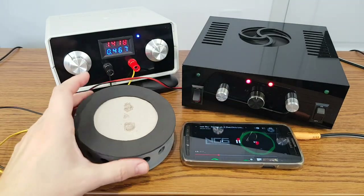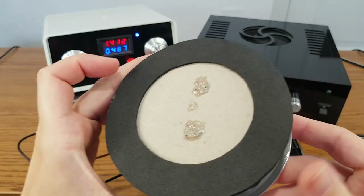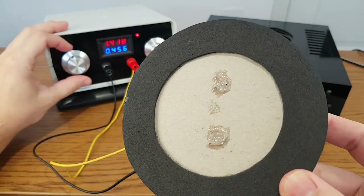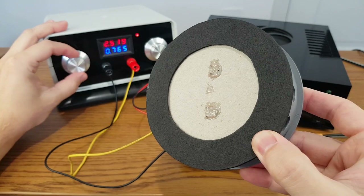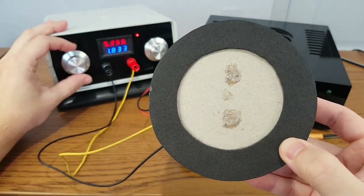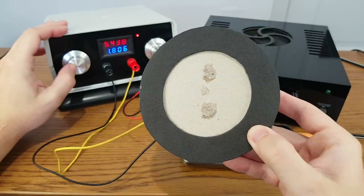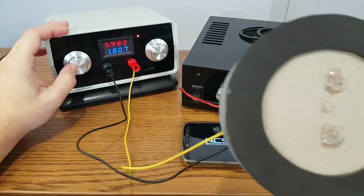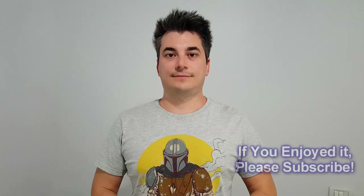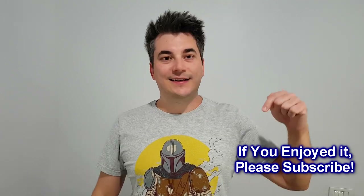To improve this type of speaker driver, the electromagnet coil should have more turns to handle a higher current for a bigger magnetic field. And the gap between the voice coil and the magnetic core must be as small as possible, to be able to use most of the magnetic field. If you enjoyed this video, please share it, leave a comment and hit the like button. Bye!